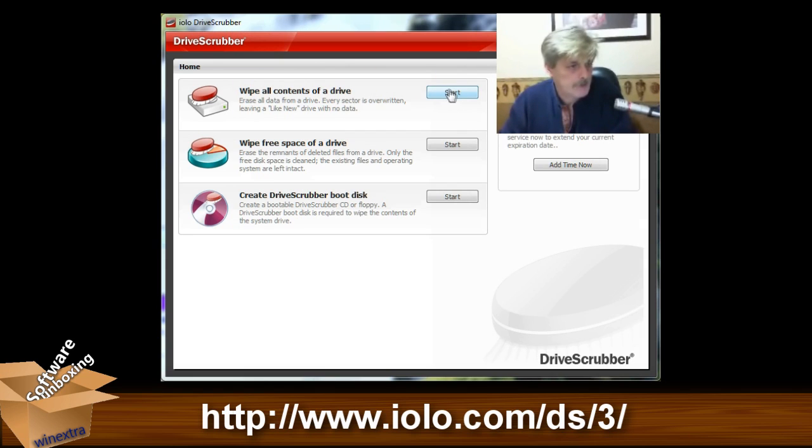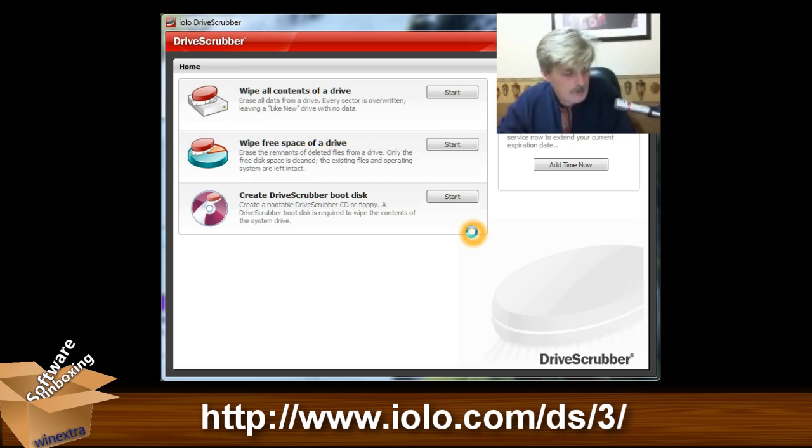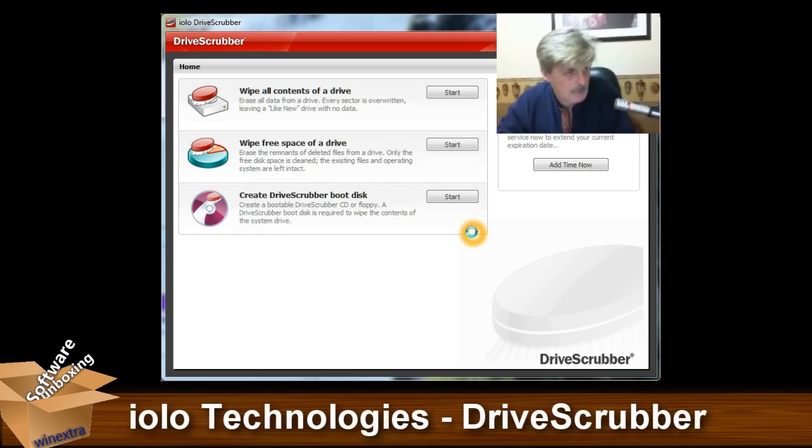The first one is wipe all contents off a drive. It takes a little bit to load up, but it does get there. I think probably because it's doing a drive scan before loading up the screen.